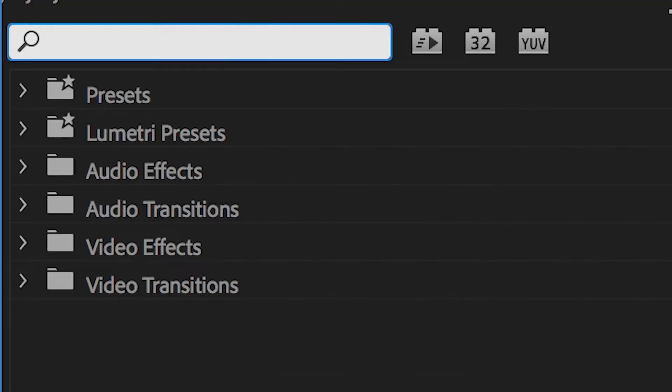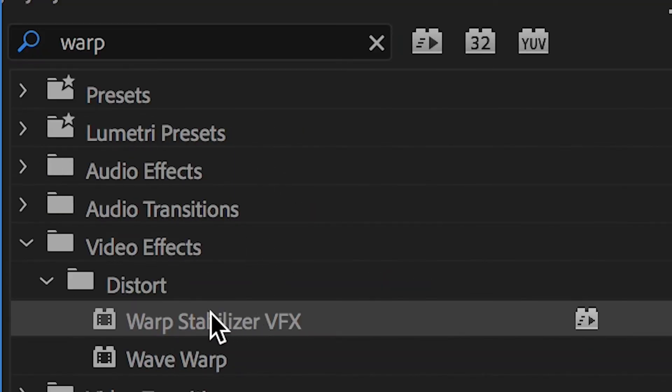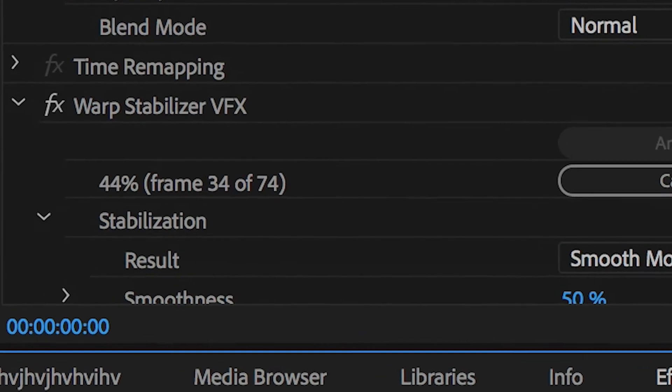Once you've done this, you've successfully shot the hyperlapse. All you need to do now is get it into your video editor and apply warp stabilizer inside Adobe Premiere Pro to add additional stabilisation to the effect.